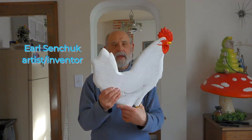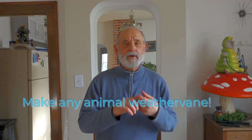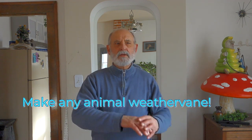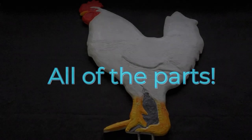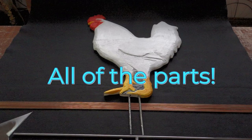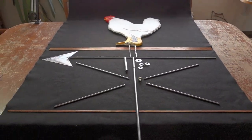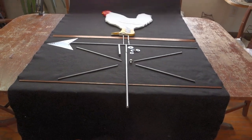In the process of making this, I'm going to show you number one, how to make a weathervane, and number two, how to use this technique to make the chicken into any animal that you want. Here are all the parts you need to make a chicken weathervane — although it could be an alligator weathervane or a muskrat weathervane, it really doesn't matter.